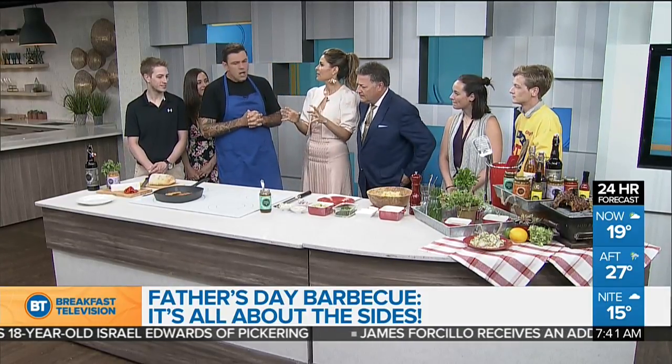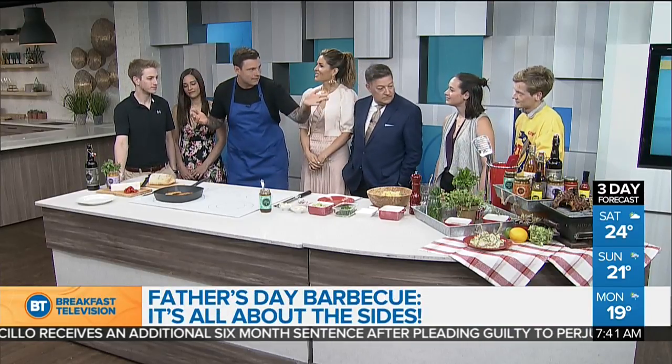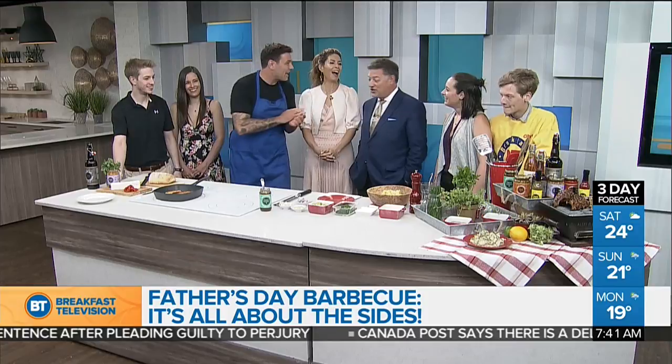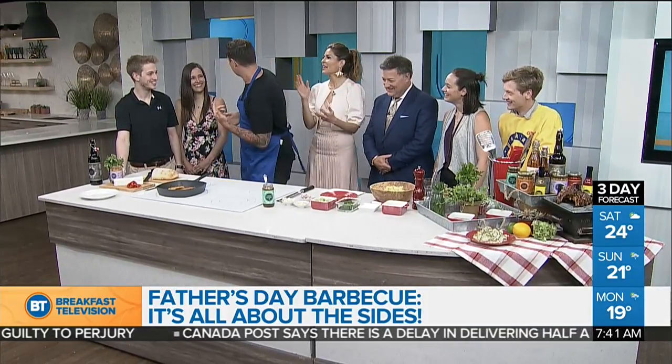So you're talking about sides today. I launched a line of products about two years ago, and I've got two new products here. For Father's Day, the kids were going to give them, but I'm going to give you all of my products today. Well, you just ruined their surprise. Exactly — but you still can go out and buy it.